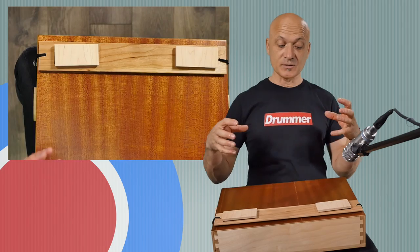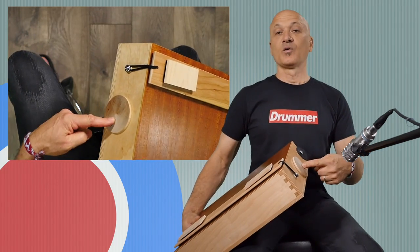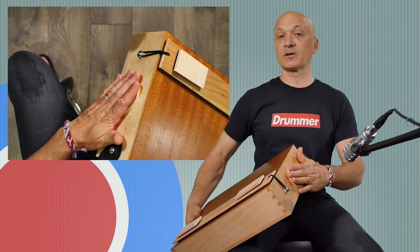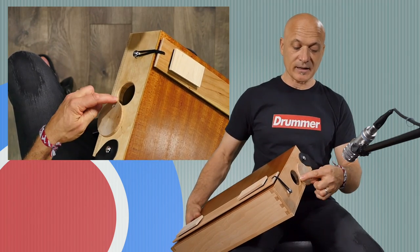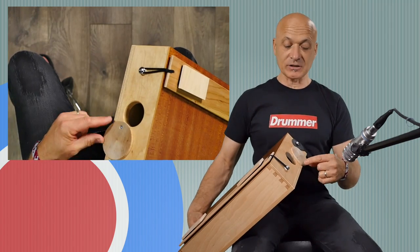The other feature that is pretty new on this instrument is it's got these resonator covers — resonator box covers. Most cajons are going to have an opening that's open all the time, so you'd have a more resonant sound happening. These actually tighten it up.